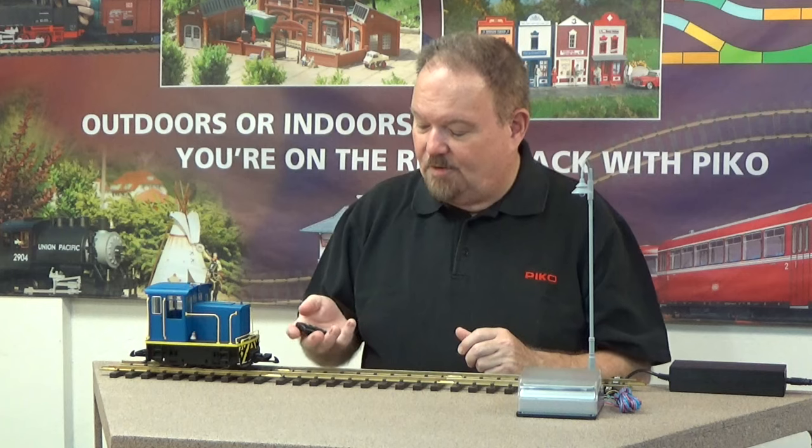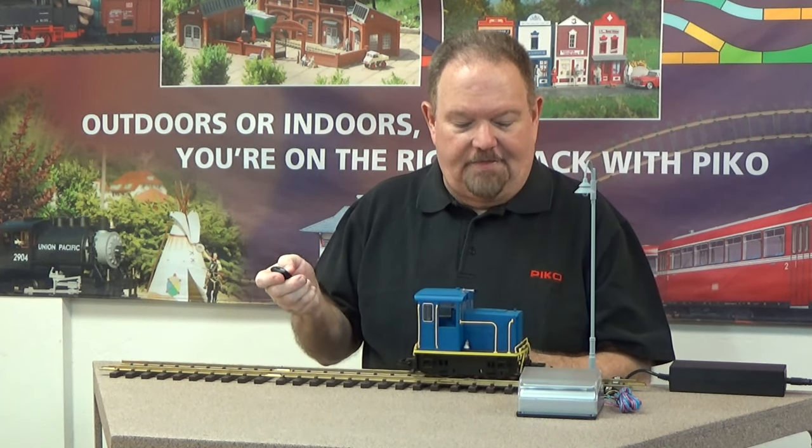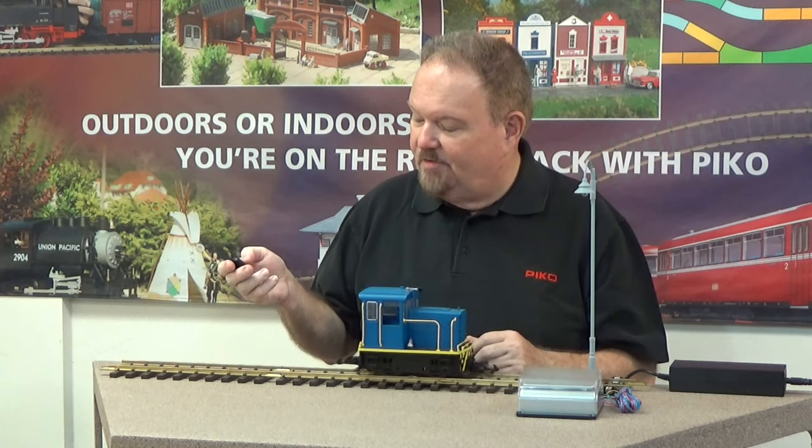Then you have two accessory buttons. On the 35028, button number one controls accessory power, and button number two is an emergency stop that kills the track power within about one second for locomotives on the track. It's pretty simple to use — just press repeatedly or hold the button down. You control the locomotive by speed steps.